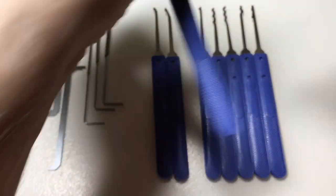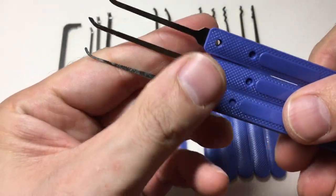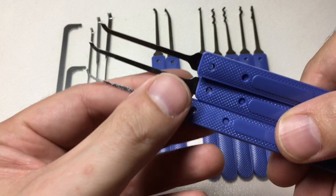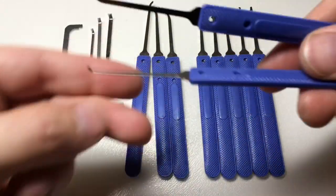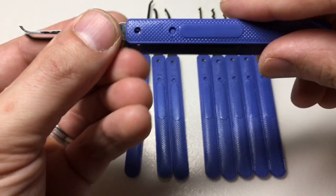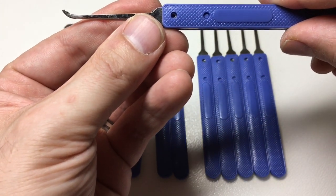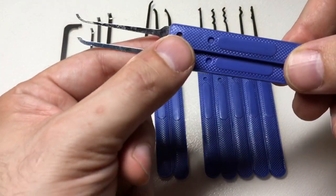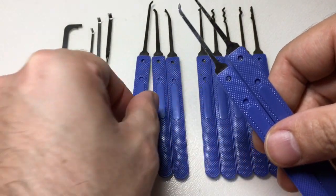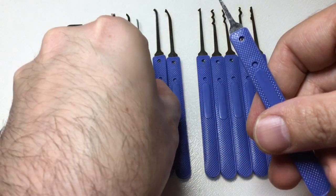A medium hook somewhere between this height and this deep access hook here — which I might as well show you now. This is a thin deep access hook, and you'll see that every part of this hook is thinner and it's a taller profile. Doing a quick overlay comparison, you can see it's thinner in every regard. I just think it would be nice to have something in between — a medium hook would be my preference. Other than that, nothing to complain about.